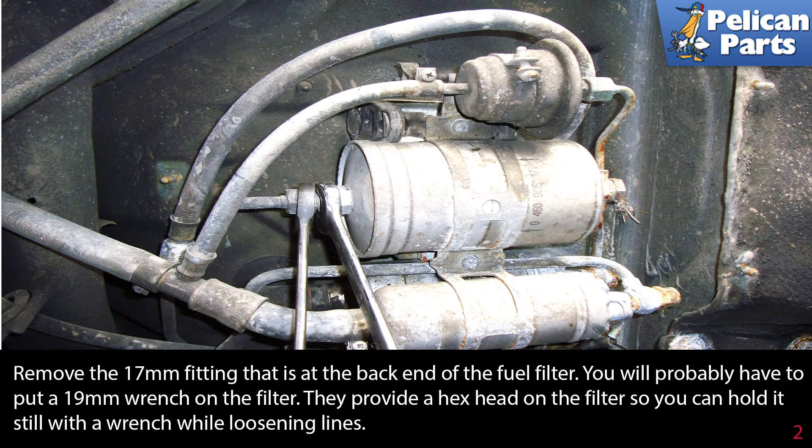Remove the 17 millimeter fitting that is at the back of the fuel filter. You will probably have to put a 19 millimeter wrench on the filter, as they provide a hex head on the filter so you can hold it still with a wrench while loosening the lines.